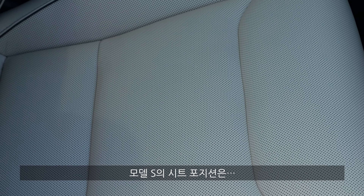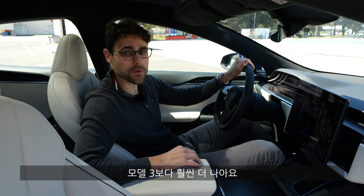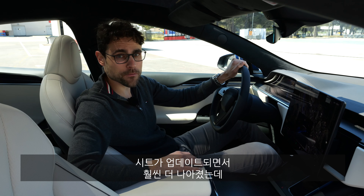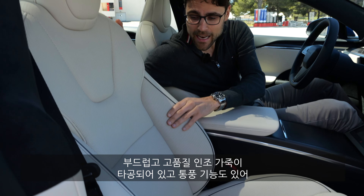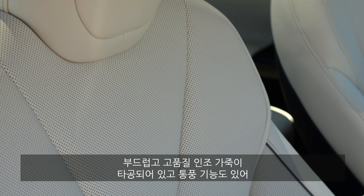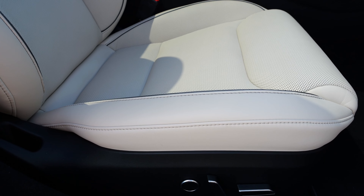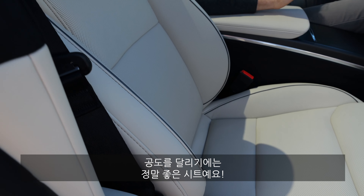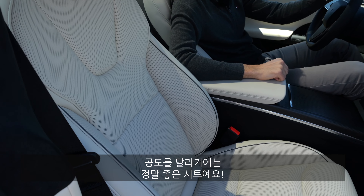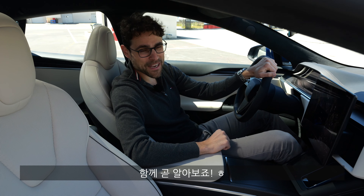The seating position in the Model S is way better than in the Model 3. The seats in this updated version are much better — soft, animal-free high-grade leatherette, perforated, with cooling available. They're really very good for road driving. Whether they hold you tight enough on the track, we'll find out very soon.